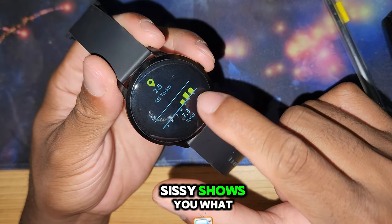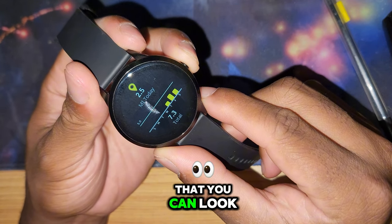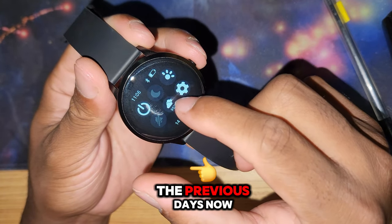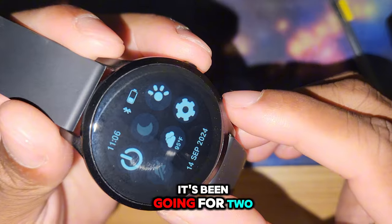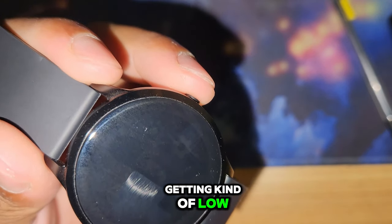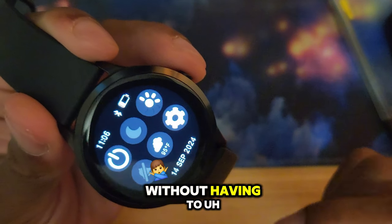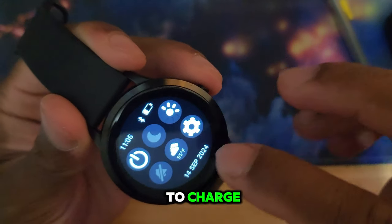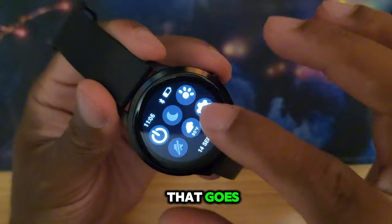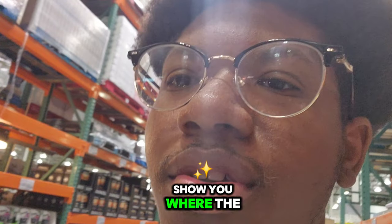It shows you what it's been for the week, and there's an app on your phone where you can look at data from previous days. It's been going for two days now and the battery is getting kind of low, so we're gonna see if it can get to day three without charging. I'm inside a Costco right now and I'll show you where the watch is at.